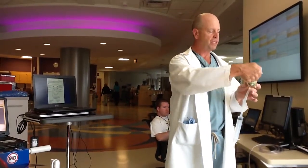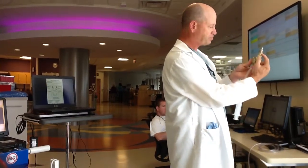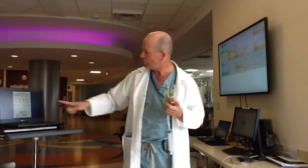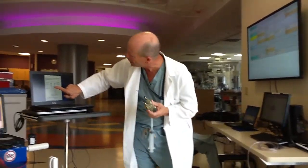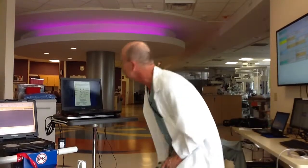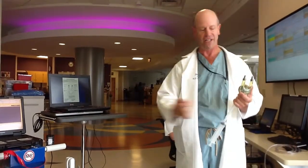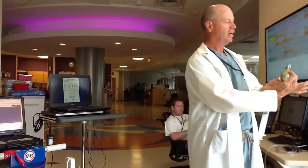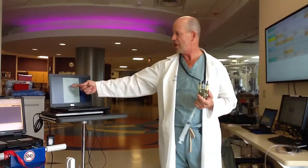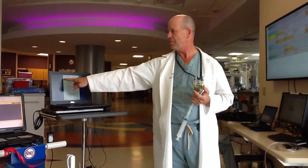If you see a thrombus — say on the outflow of the pump up near the top — we would look at area number 10 according to the sheet. If we saw a thrombus there, we would go to this side of the page to record that thrombus.